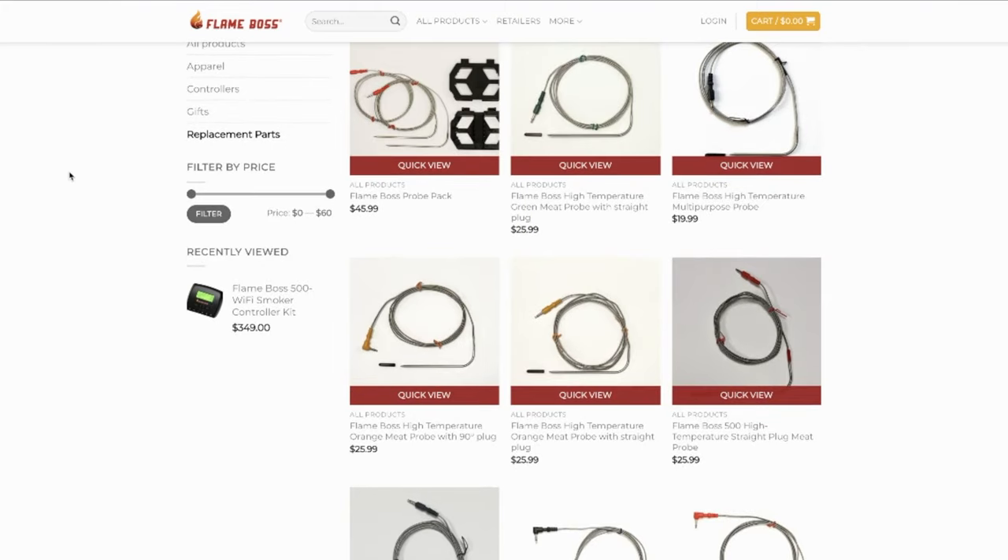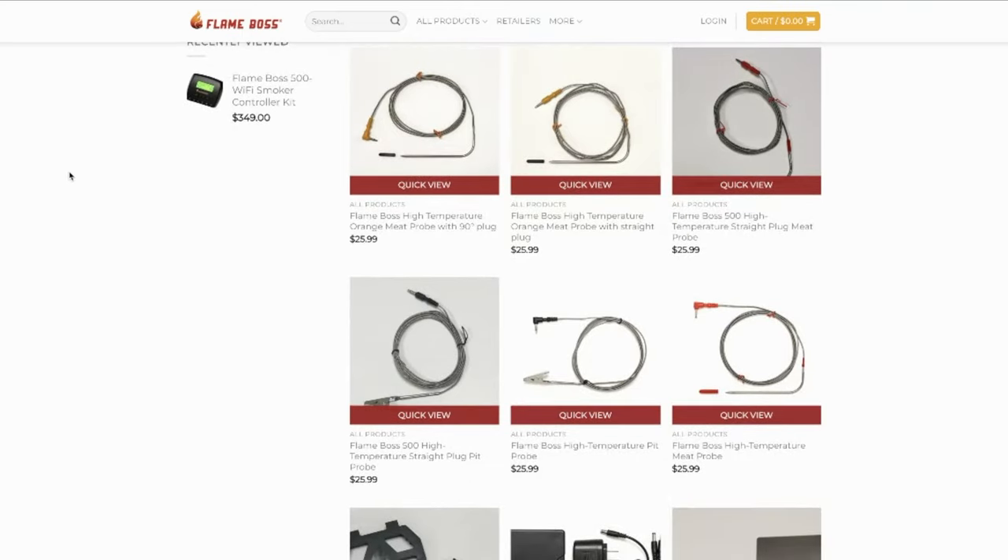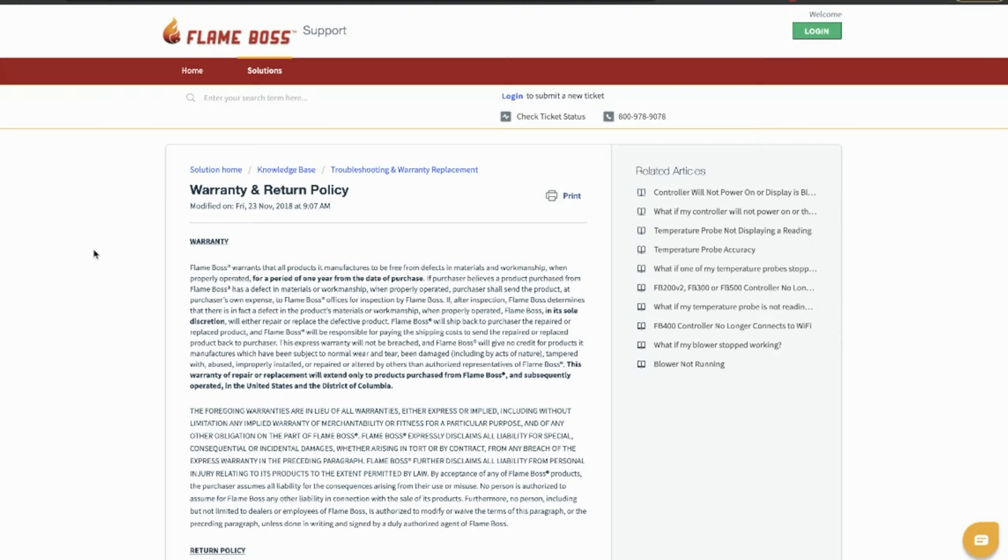There are multiple probe types available from Flame Boss, including an ambient grate temperature probe, as well as straight probes and angled probes — all orderable from the website. The probes also come in different colors: red, green, black, and orange. The Flame Boss comes with a one-year warranty and also a 30-day money back guarantee, so you get a chance to use it in real-life settings and see how you like it.